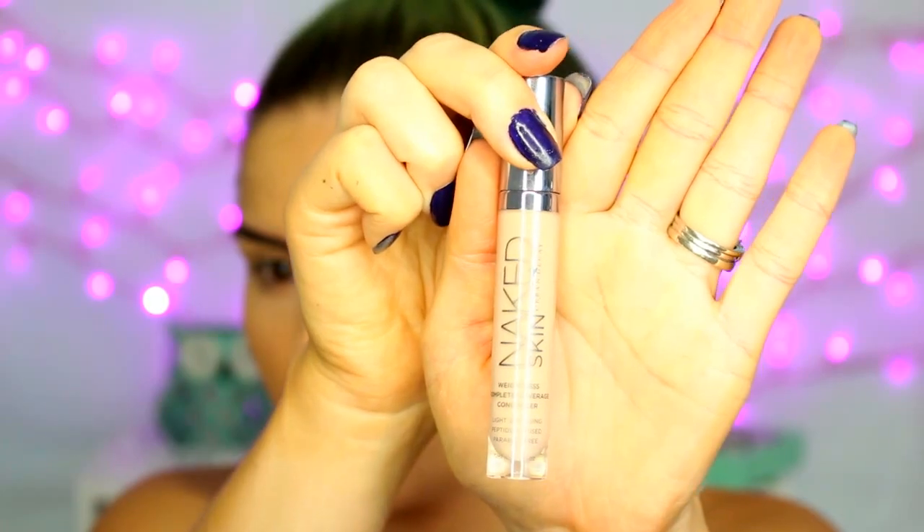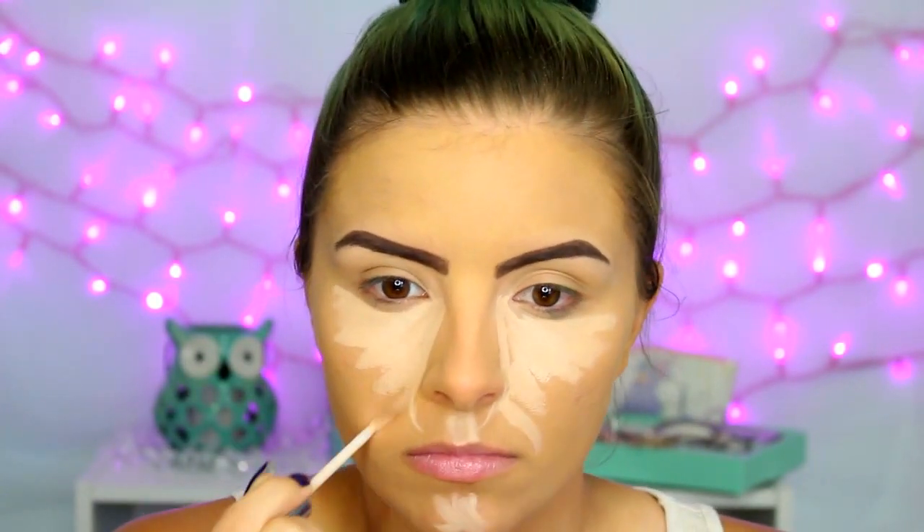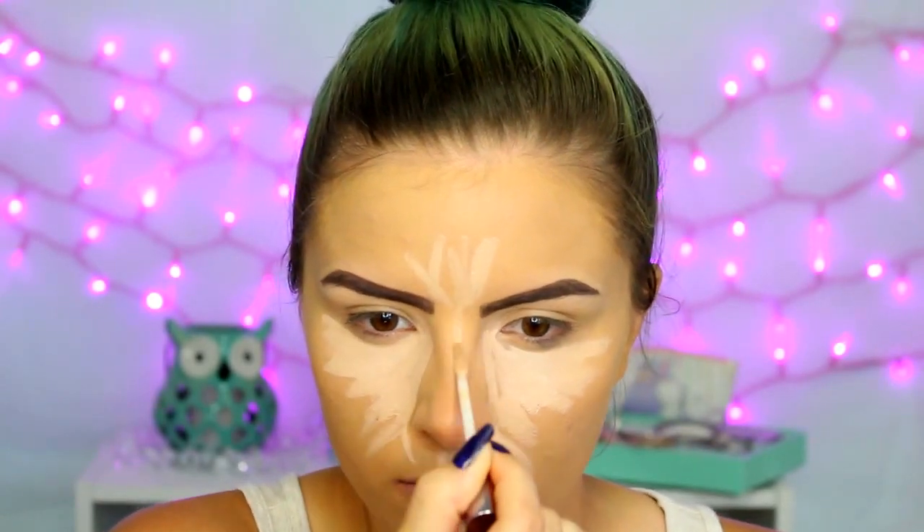Then I'm moving on to concealer. This is the Urban Decay Naked Skin in the shade Light Nutri. I'm just going to apply that in all the usual places — triangle under my eyes, my lids as a primer, and the center of my face — and again, blending everything out with a damp beauty sponge.